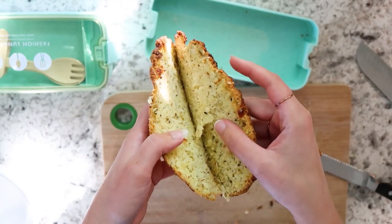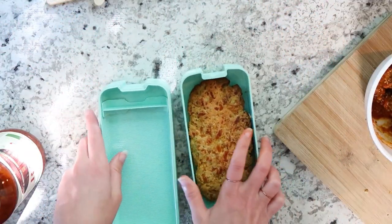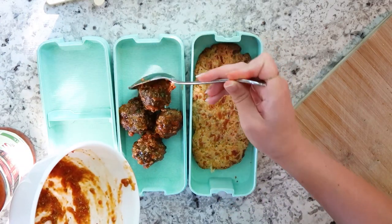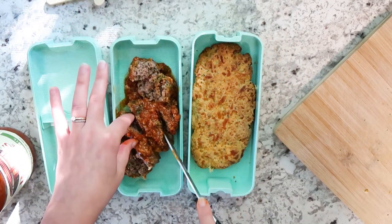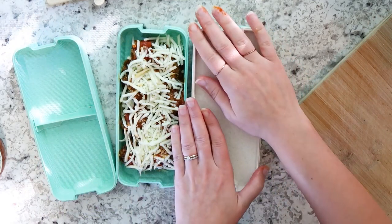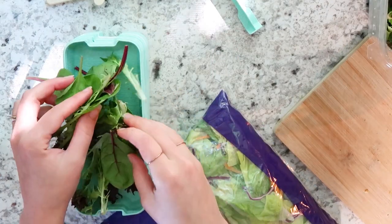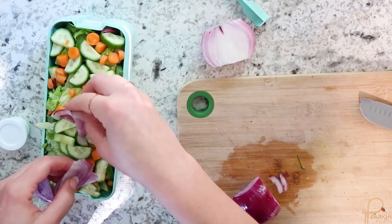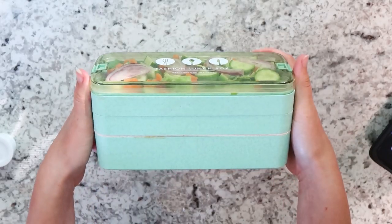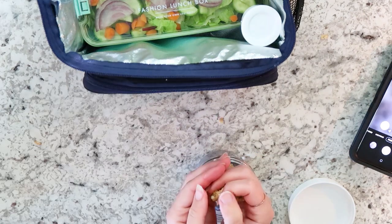I just cut them using a serrated knife and then I'm using the Rouses tomato sauce — it is so good. One thing I should have done differently: I should have put the bread part in the thinner area and put the meatballs in the bottom layer with the lid, because the bottom of the third layer got really messy with sauce. In the third area I just made an easy salad — cucumber, red onion, and carrots with some ranch. I also packed some chia pudding with some keto granola, which I have the recipe down below.